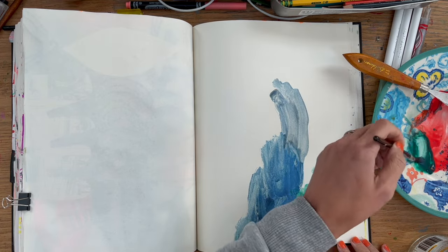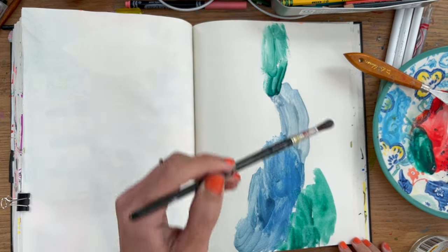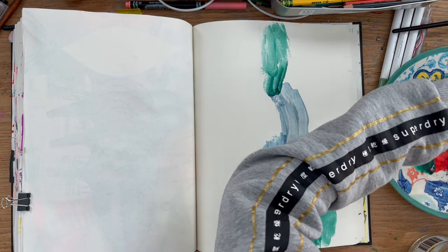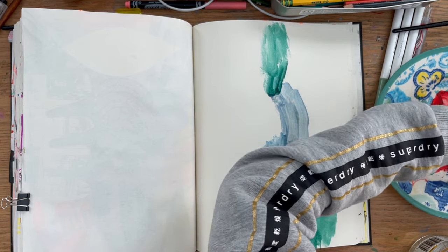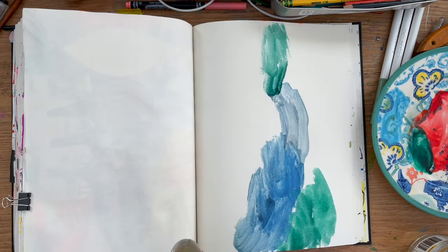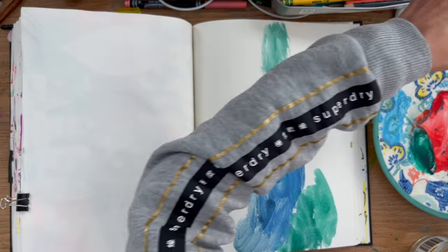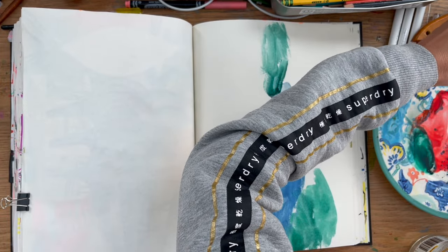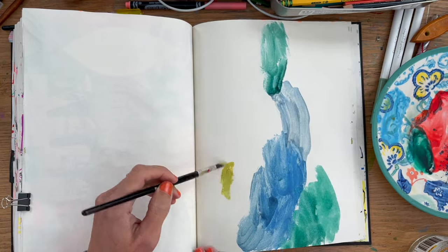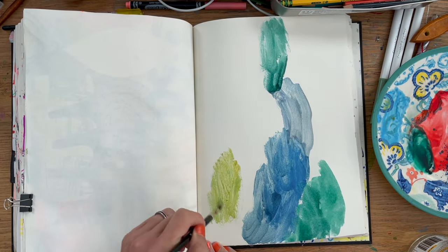That blue is from an old eyeshadow palette I wasn't going to use anymore. I don't think people are going to buy secondhand eyeshadow at a charity shop, so I thought it wasn't appropriate to donate it. I liked the colours - there's a blue and a yellow - and I wondered if I could make eyeshadows into a painting medium. Apparently you can mix powdered eyeshadows with gel medium or acrylic to make something more like acrylic paint.